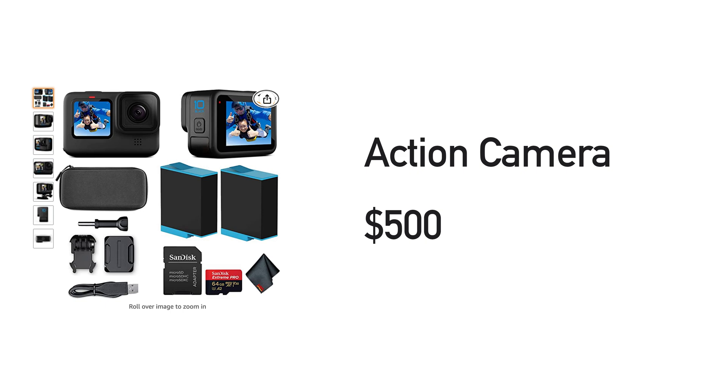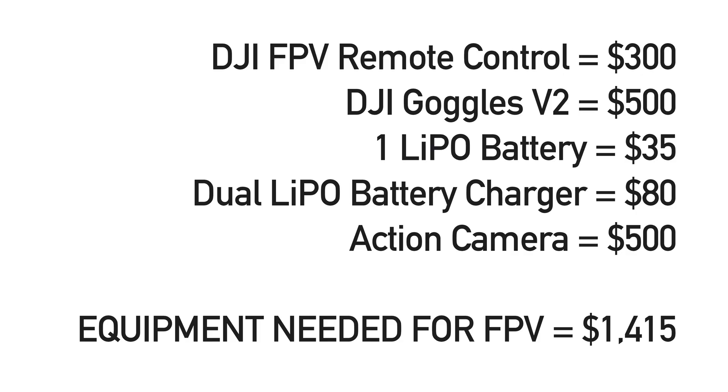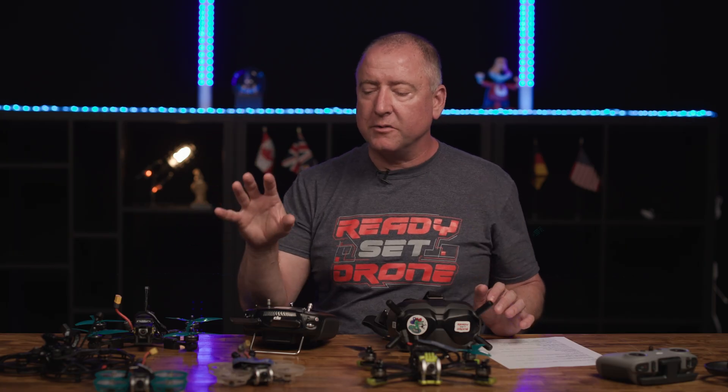To compare apples to apples, let's budget $500 for a good action camera. That could be an older GoPro like a Hero 7, 8, or 9, the newest GoPro, a DJI Action 1 or Action 2 — I like the Action 2 a lot because of its small form factor. There are all kinds of different cameras you can mount on these. With that $500 budget for the action camera, that adds up to $1,415 that you've got to spend before you buy your first drone. Once you've bought those things — and a few more batteries, though we're just using one battery as our example — you're set. You can pretty much buy a whole bunch of different drones from different manufacturers and have a lot of fun.